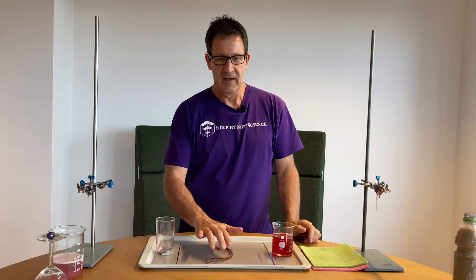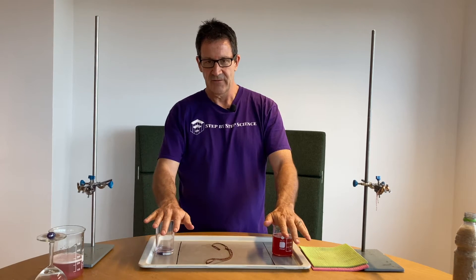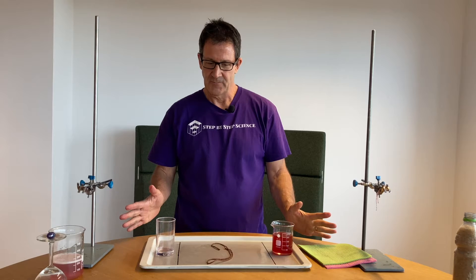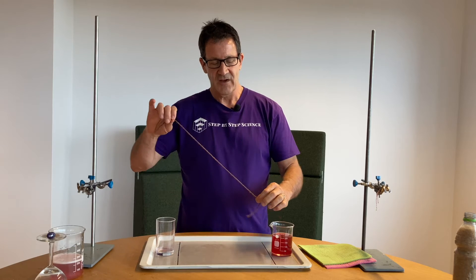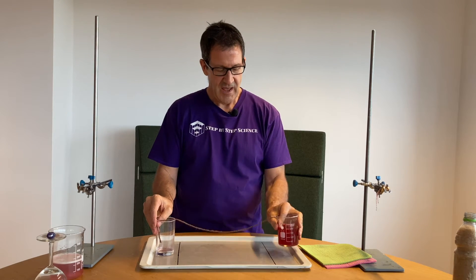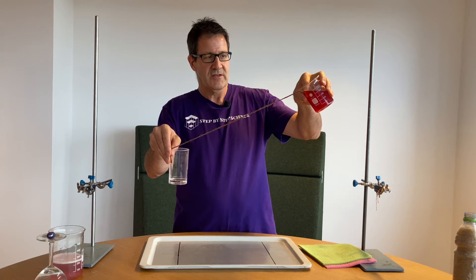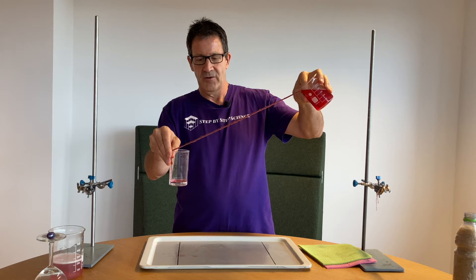I have some string here. I'll invite a student to come up and try it, keeping the beaker over here and the glass over there. I have some rags because this can get a little messy. Students will try various things with the string but usually can't figure it out. But you can see that if you take the string, put it in the beaker, and put the other end in the glass, you can simply pour the water right down the string. If you pour too fast it might drip a little, but you can pour the water right down the string.